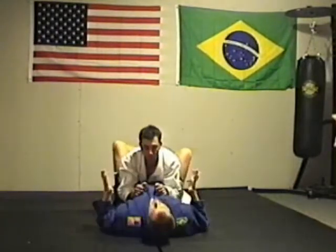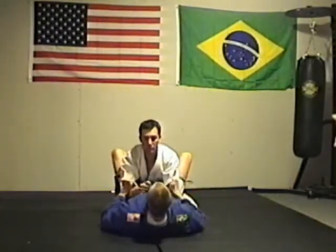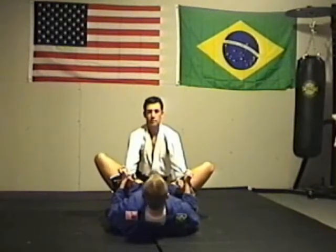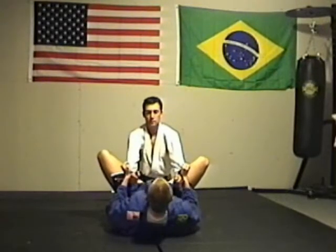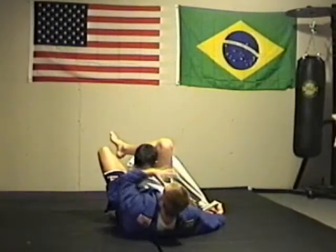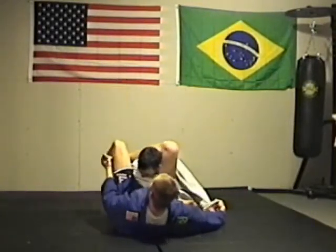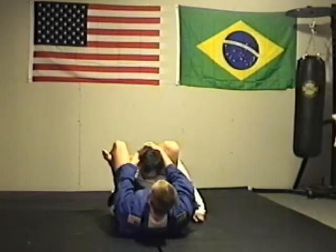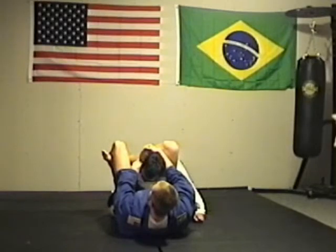Again, controlling Nate in my guard — sleeve control to hip control for an open guard. I'm going to move his arm out of the way, kicking my leg up, pulling him down, sliding my foot under my leg, keeping his arm over, S-grip around his head, pushing my hips up.